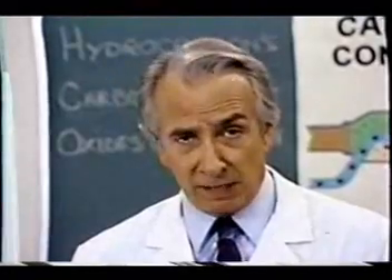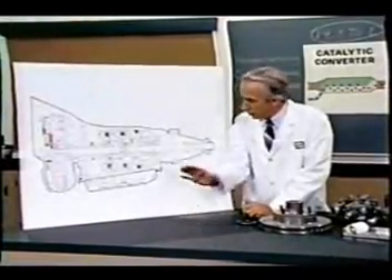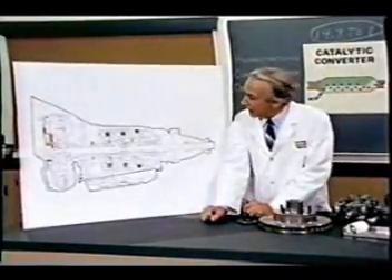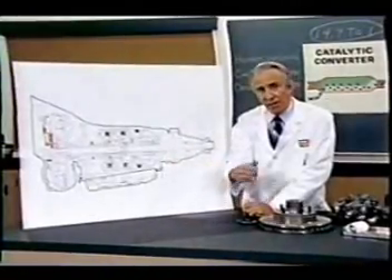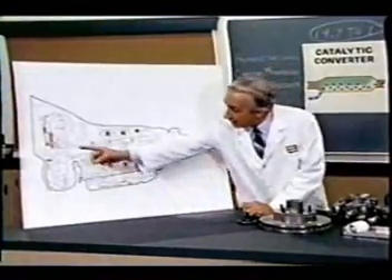The latter consisted simply of six hydrocoptic marzel veins so fitted to the ambifacient lunar wane shaft that side fumbling was effectively prevented. The main winding was of the normal lotus o-delta type placed in panendermic semi-boloid slots of the stator, every seventh conductor being connected by a non-reversible tremie pipe to the differential girdle spring on the up end of the grammys.